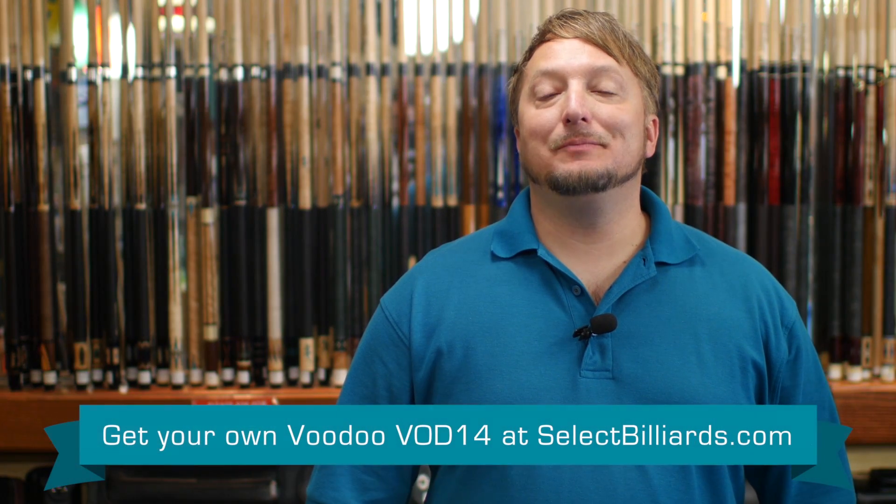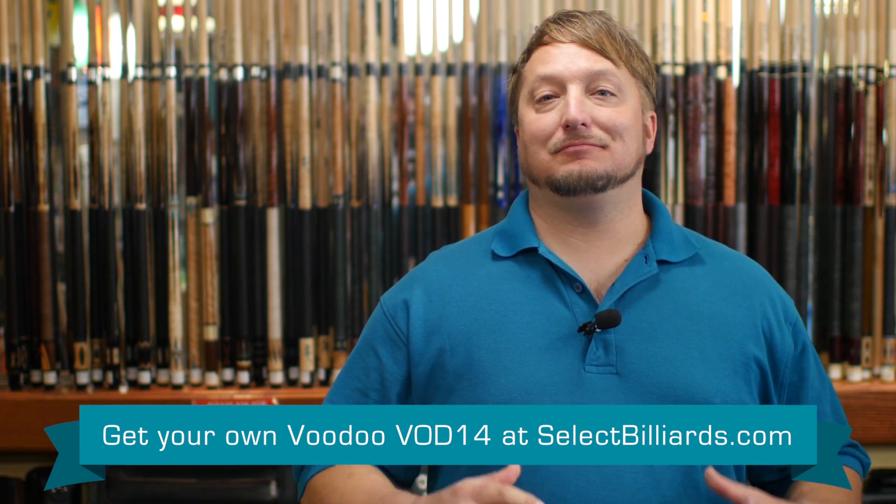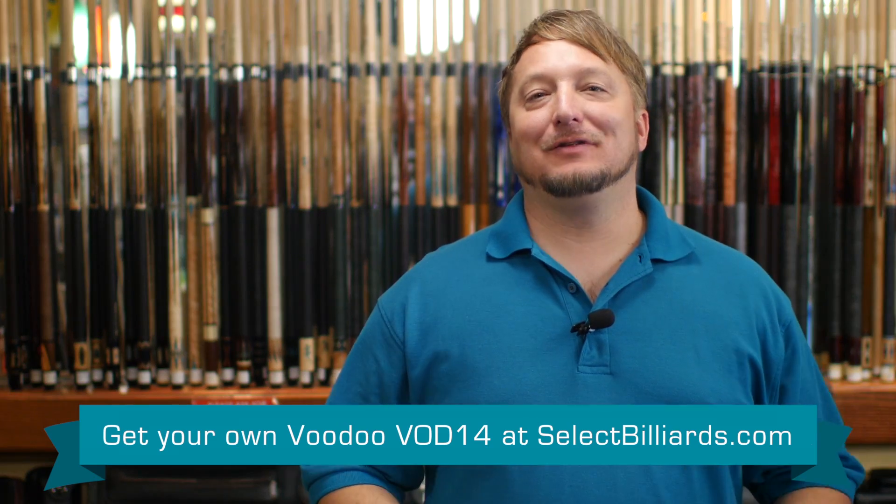The VOD-14 by Voodoo is a great playing cue. It's got a leather grip that grips your hand well. It's got skulls and blood — if you're into that sort of thing, definitely a good choice.